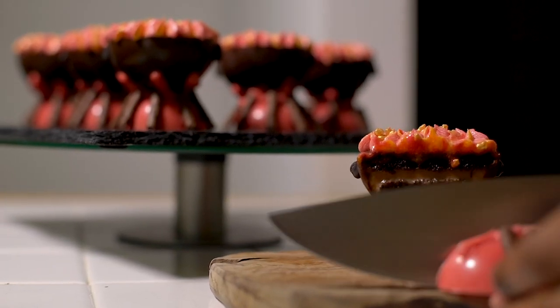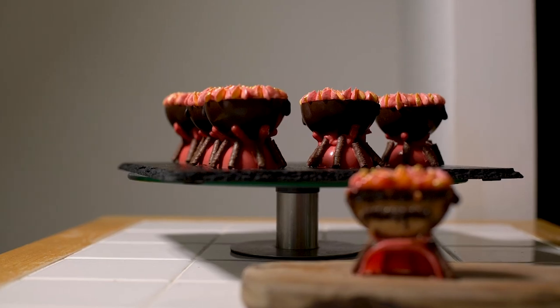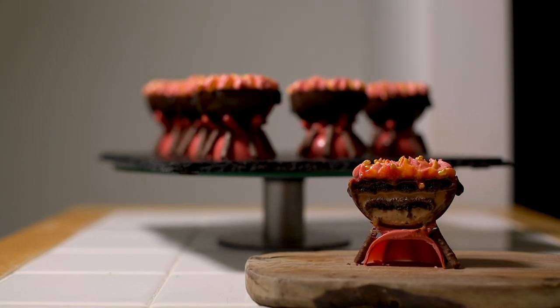These cauldron cakes not only taste amazing with all the different elements — they also look pretty cool and will definitely impress your guests at a Harry Potter themed dinner party. That is all for this recipe, but if you want to see more from my Harry Potter Kitchen make sure you hit that subscribe button and click on the notification bell so you don't miss a brand new recipe. That's all for now, but I will see you next time.